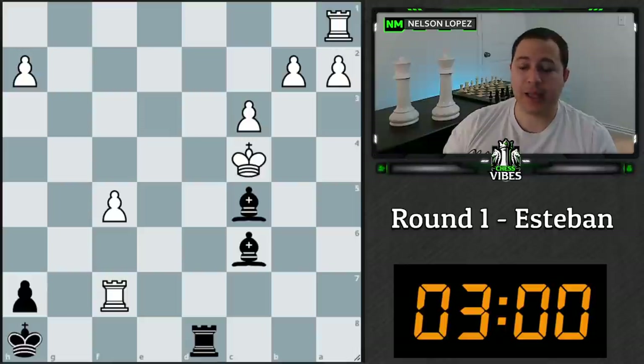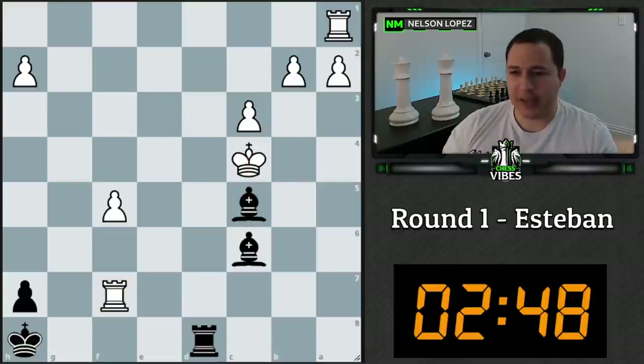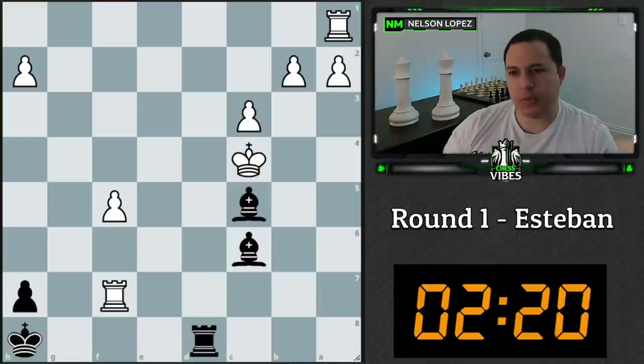First position is from Esteban — starting the timer, three minutes. We've got two bishops for the rook, which is great, but white has a lot of pawns and the king is kind of cut off. Candidate moves: we can attack the rook, we can go check and win the rook, we can save our bishop. I also see moving the king here as an option.